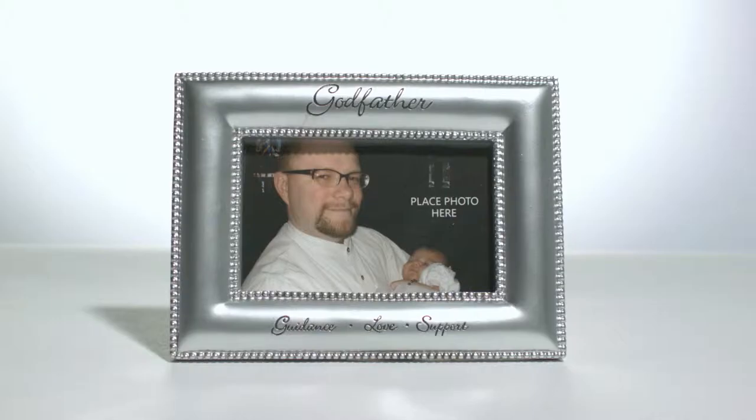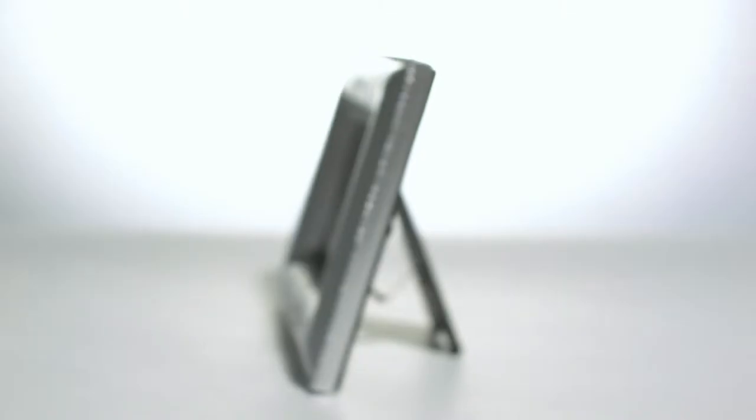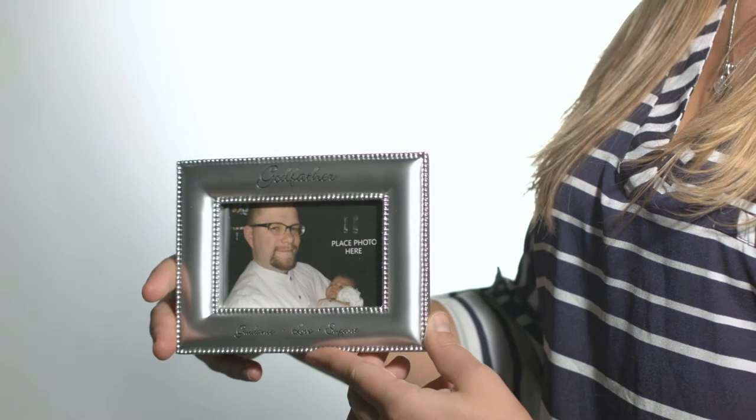Hi, it's Jessica with the Catholic Company, and today I have our Godfather photo frame — a perfect keepsake for a child or Godfather. This frame is made of resin, and engraved on the frame are the words 'Godfather, guidance, love, support.' The hard-to-break resin has no sharp corners or glass, making it ideal to be carried around and cherished by little ones.